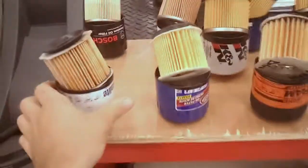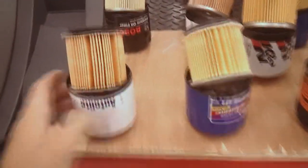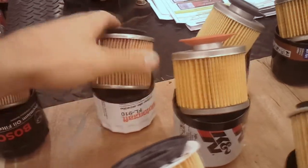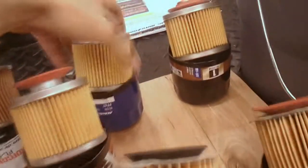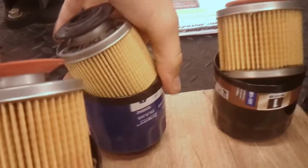Hey, SubiMods here. Today at work I decided to take a look at our filters and film the differences for you. We've had this set up for a while and people seem to appreciate being able to look at what is actually filtering their oil.